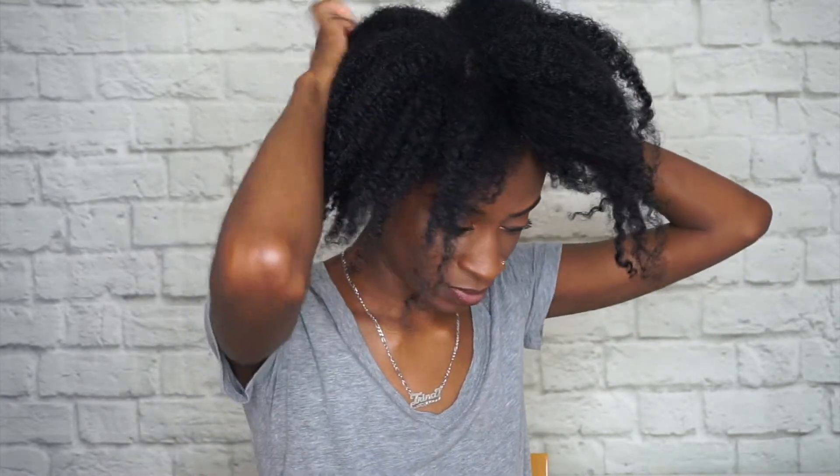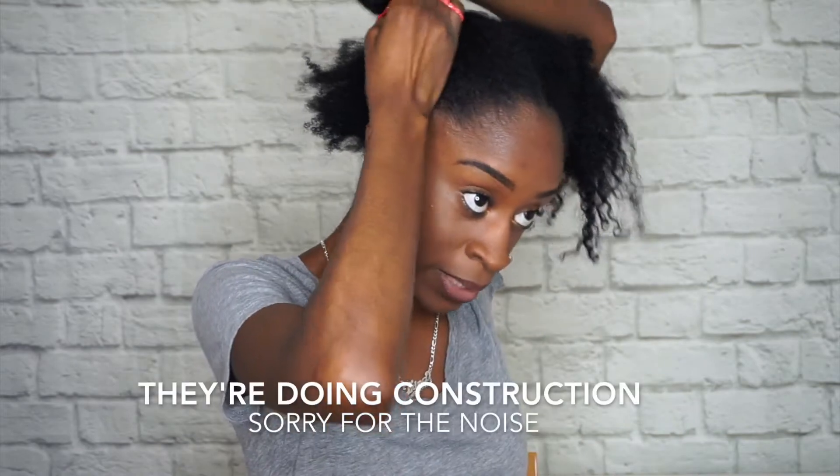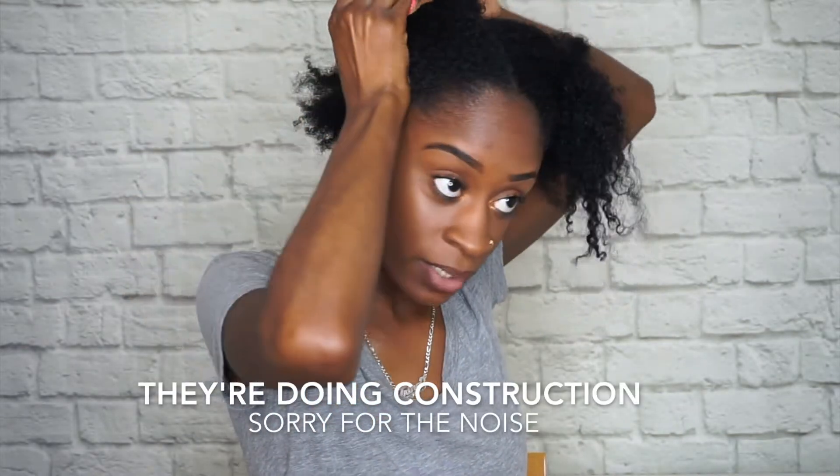I'm going to start by sectioning my hair off into sections. I'm going to try the brush without any product first and then try it with the deep conditioner mask. This is my hair — it hasn't been detangled or anything yet, so I'm just going to spray it with some water.